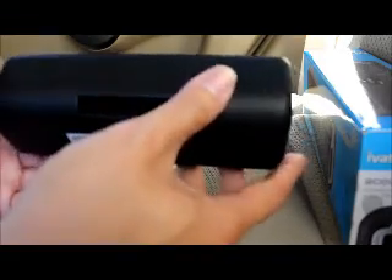The base has a bunch of built-in rubber feet so you don't have to worry about it falling off any surface. And right here is the bass port, so the bass bounces and rebounds off the surface as well.